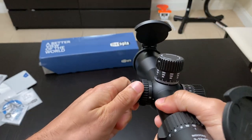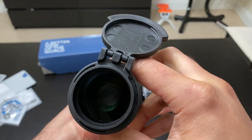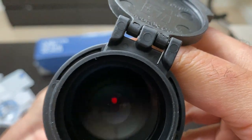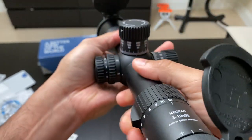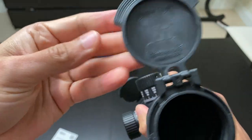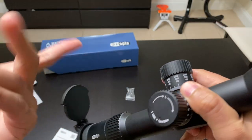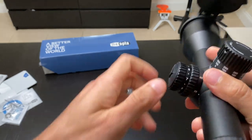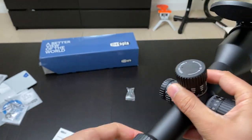It's an illuminated first focal plane scope with eight illumination settings — the whole reticle is illuminated. I wish I could show you properly but I'm filming from my phone so it's difficult to show through the optic. It comes with Tenebrex rings in the box, which are worth around $120–$250 on their own. The 34 millimeter tube has parallax adjustment from 25 yards all the way to infinity.